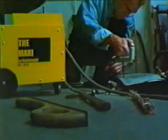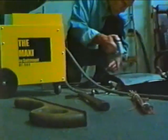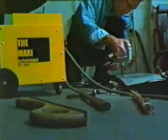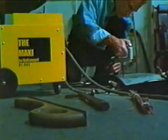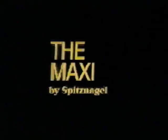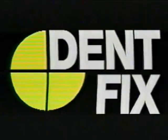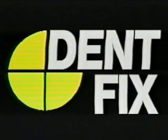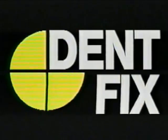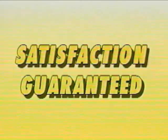The Maxi is a portable dent pulling station that allows you, the technician, to decide on the pulling force. From light pulling rods to heavy pulls with a wiggle wire or stud pins, the Maxi puts you in control. All DentFix equipment is designed to help the auto body technician complete a faster repair with a higher quality result. Satisfaction guaranteed.